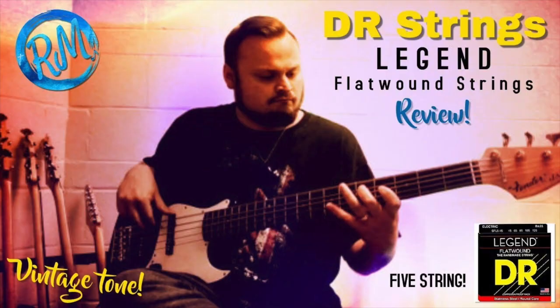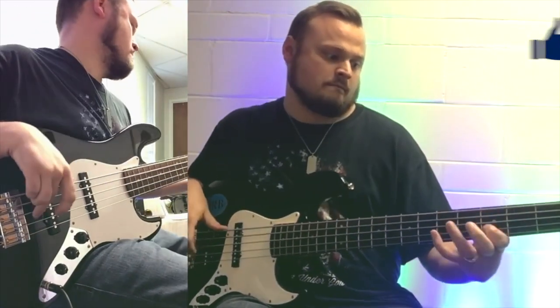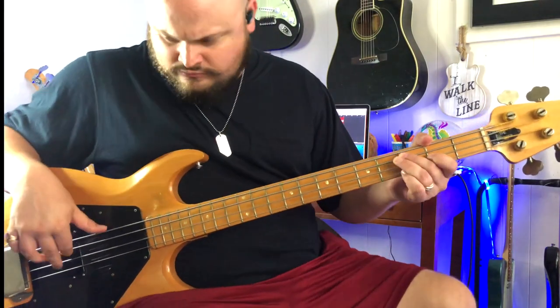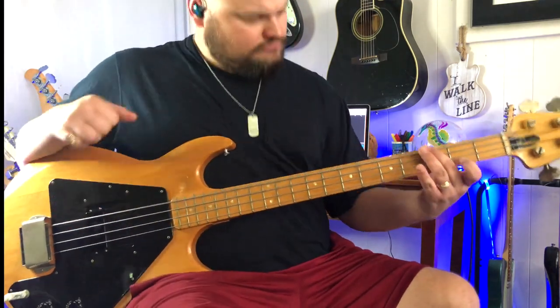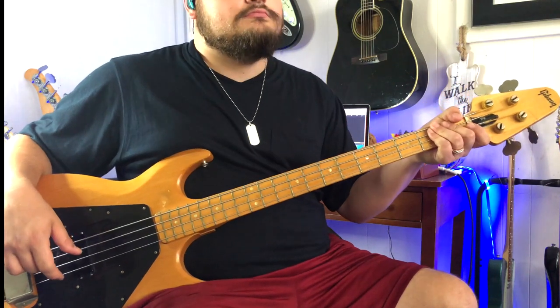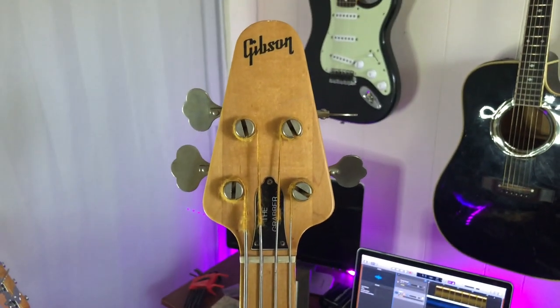These strings have been on kind of a journey with me. I've had them on three different basses. When I first reviewed them a couple years back, I had a five-string set on my five-string jazz bass, which is currently up in Massachusetts. Then not long after that, I put them on my 70s Gibson Grabber bass, and when we looked at that bass in a video, they were on it. And then not long ago, I put them on my Glary GP Project bass. But now they are back on the Grabber.